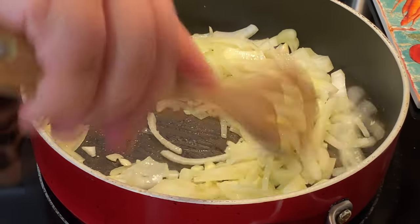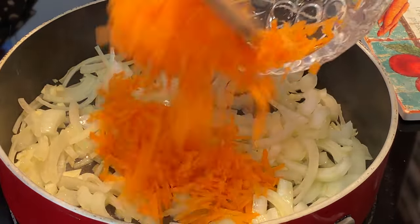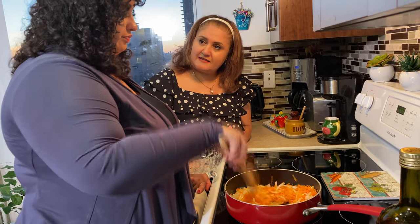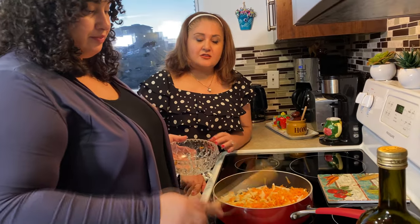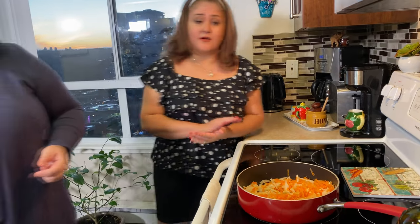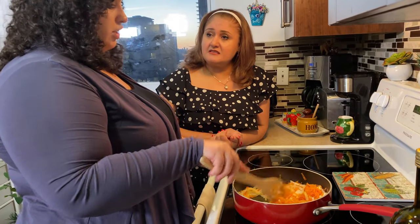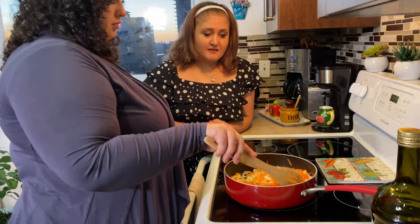They're getting kind of glossy, so now's a good time to add in the carrot. This is a very easy recipe — super easy! You guys can make it for your parties or gatherings. Just make the filling, put it in the oven, and that's it — good to go, take it out and it looks great!